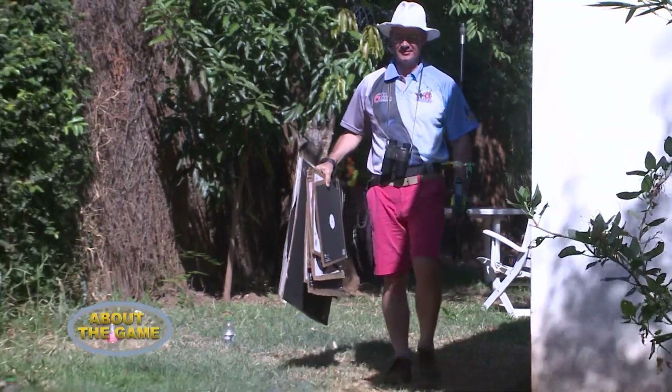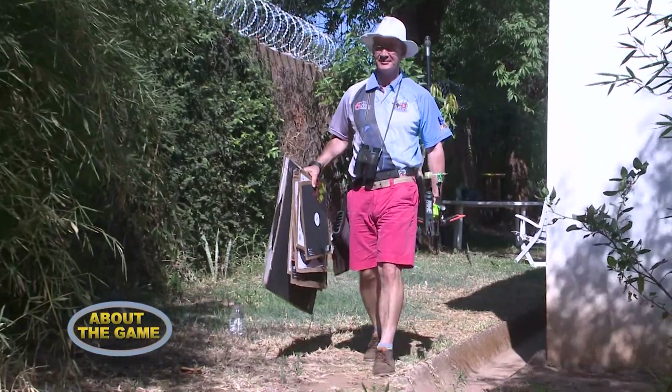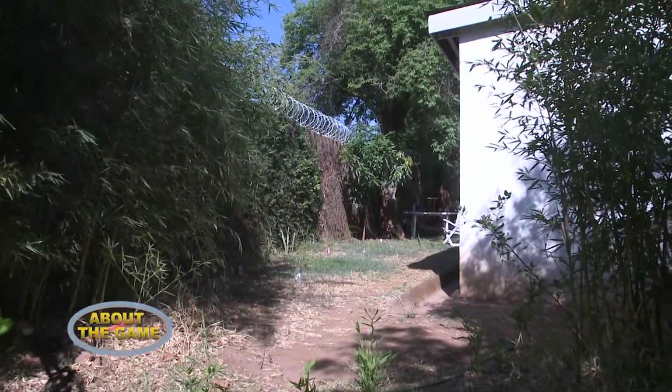If you've got a big enough backyard — in Africa we call it a yard — then you can do it at home. You've got to make sure that behind the butt is clear, so that if the arrow does go over the top, it smacks into a wall and there's no risk of any injury.